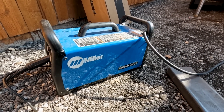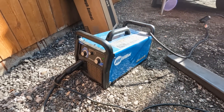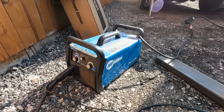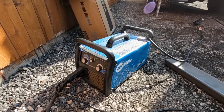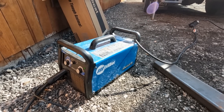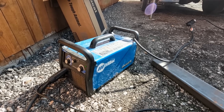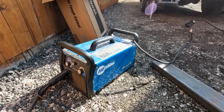We're going to use the Miller Matic 211 to weld these in today. This is a dual voltage 110/220 — I've actually got it hooked up to the 220 side. This is flux core welding; I'm not using gas. I'm outside and the wind is blowing, and whenever I'm outside I like to use flux core whenever I can. It's just a much better option.